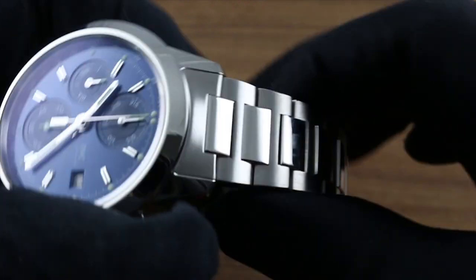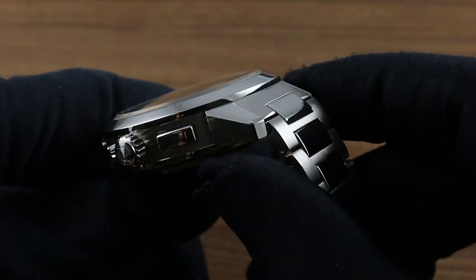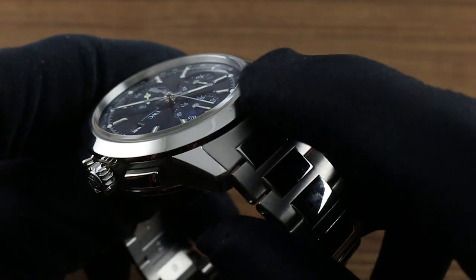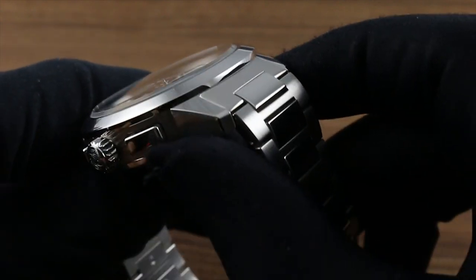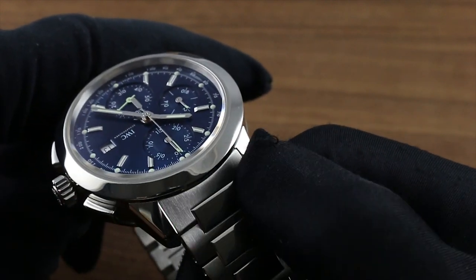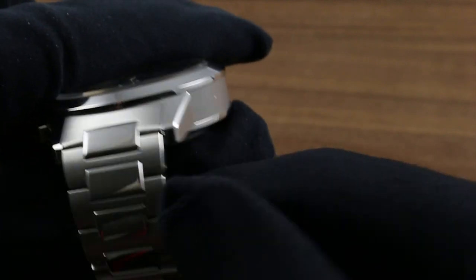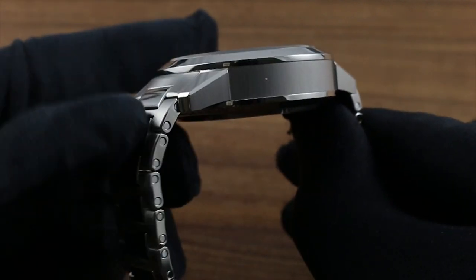The substantial bracelet beautifully flows into the lines of the lugs. A conforming end piece traces the arc of the case as well as matches the height of the lugs themselves. You can see differential finish — satin on the top contrasting with the polished tops of the lugs — and there is nuance to the case, though it is a mighty mountain of metal.